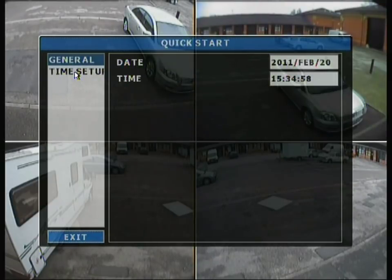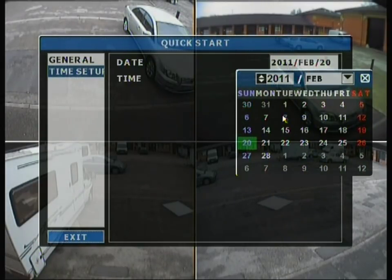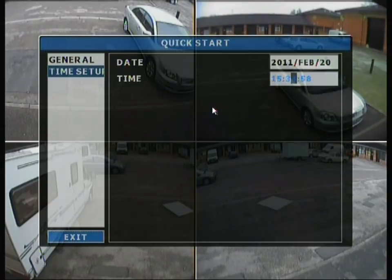Moving on to time setup, you can set the time and date — you should only really do this if they are incorrect. You can select the date, the numbers, the year, and then change the time.